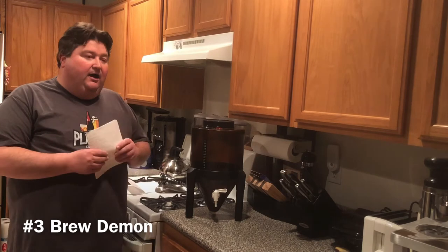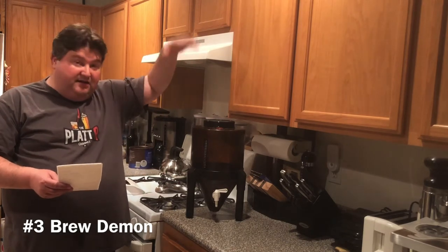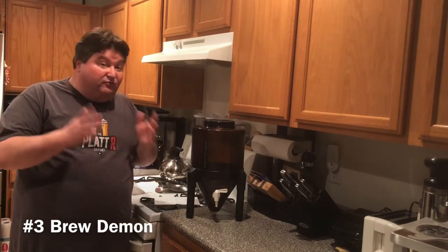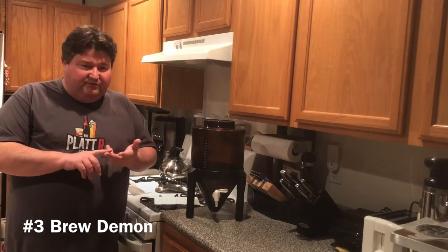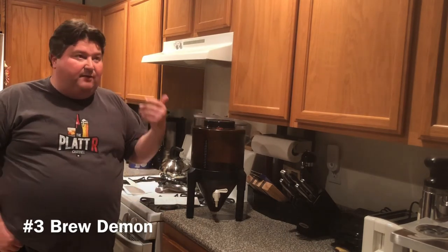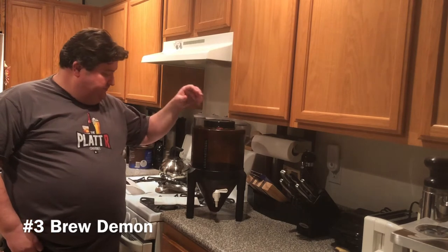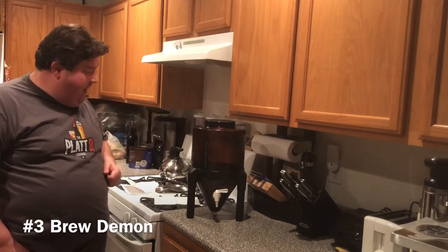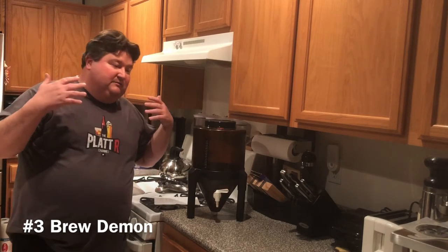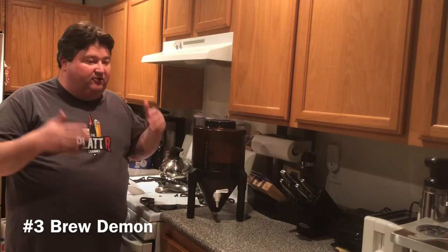Besides the base kit, Brew Demon sells a Craft Series Plus kit, cider kits, and since I bought mine they've introduced a one-gallon fermenter and a five-gallon fermenter with correlating kits. Accessory-wise they sell a full line of bottling supplies — plastic bottles and caps and cappers for glass bottles. They have other Brew Demon kits like stouts and other styles, plus replacement parts for the fermenter.